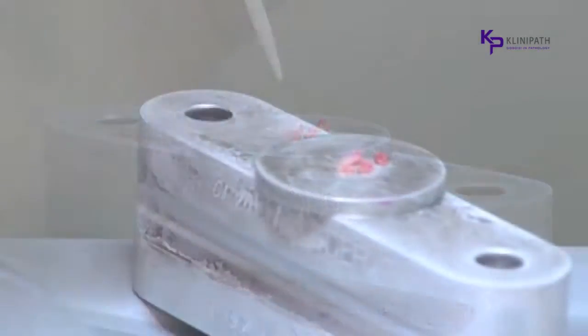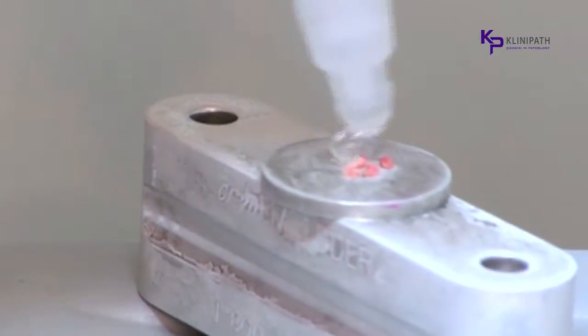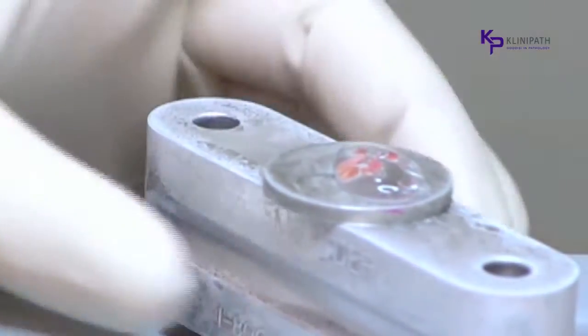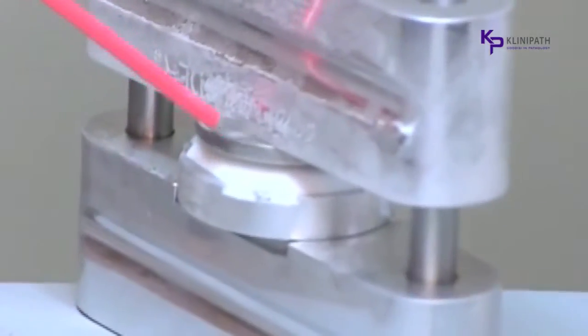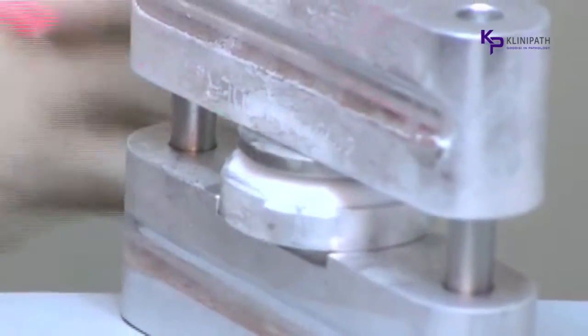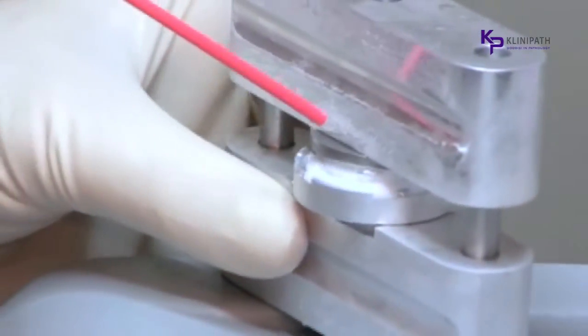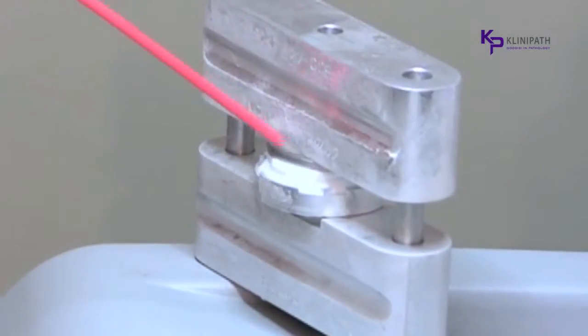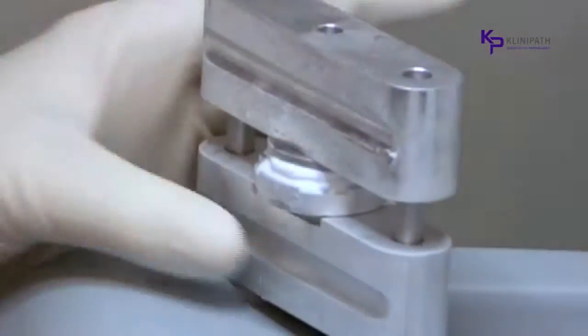This portion of the demonstration has been performed in real time to show the speed at which frozen section samples can be ready to cut. In addition to speeding up the processing time for the technician, the Cryoembedder provides the pathologist with more accurate slides that will show all of the pieces in the block on the same plane in each section placed on the slide. Precious tissue is spared, multiple sections can be cut on the same plane, and slides will be ready for the pathologist faster.